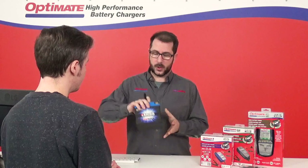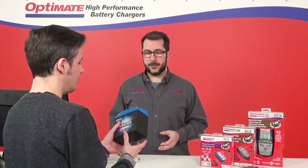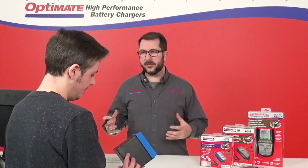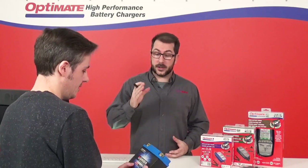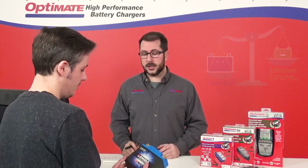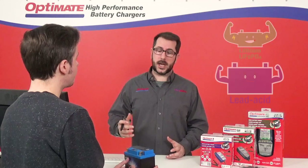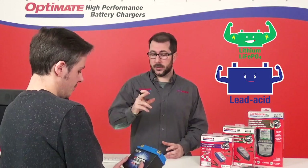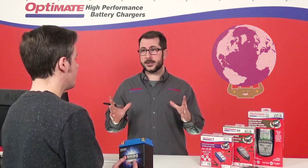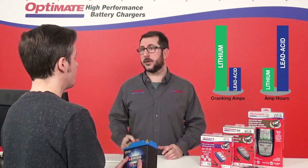Now hold it. It's super light — it's always this light. That's why a lot of manufacturers are using them on the new models, the big performance bikes, because you have a lot of weight reduction using this technology. And as you can see it's a small battery. The lithium technology is actually more powerful than lead-acid. So this small battery can actually replace a much bigger lead-acid battery and still give you the exact same or even more cranking amps to start your bike.